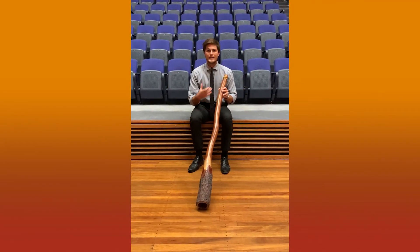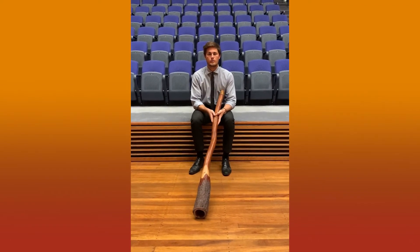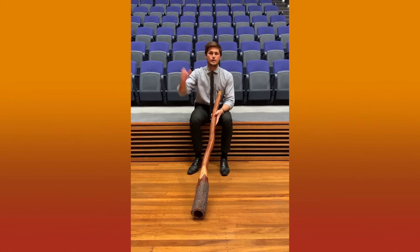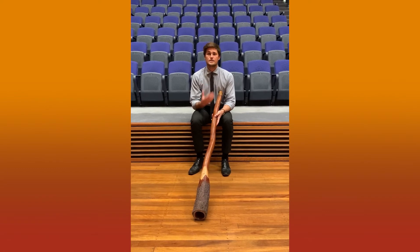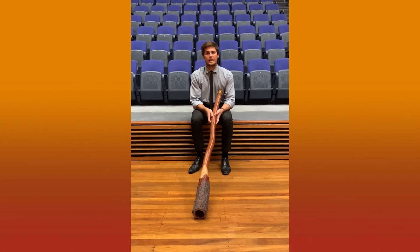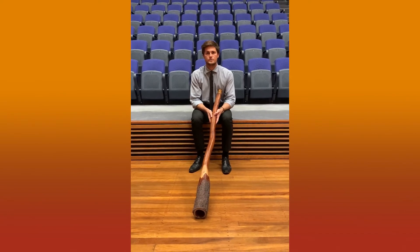So the didgeridoo, or Yiddiki or Yiddarki, didn't originally come from the Newcastle or Awabakal area where we are today — it came from Arnhem Land in the far north of Australia. I'm going to talk a little bit about who plays the didgeridoo and then how to play what's called the drone, which is kind of the first noise you learn when you play the didgeridoo.